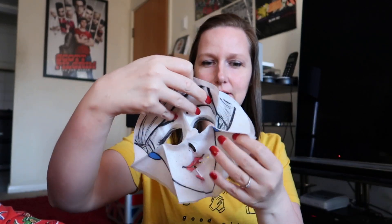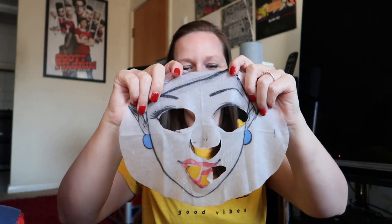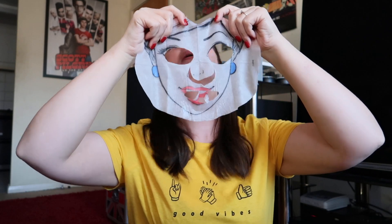Okay, so the instructions say to adjust over your mouth and nose. I'm guessing I take that plastic bit off - okay, so we don't need that bit. This is going to be the fun part trying to get it on. I guess you start from the top.